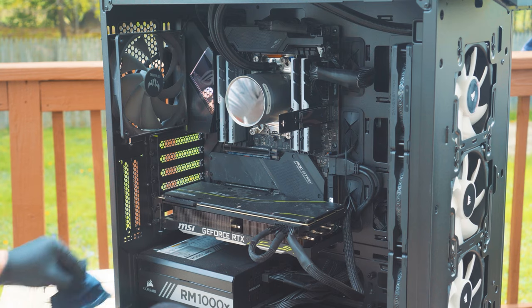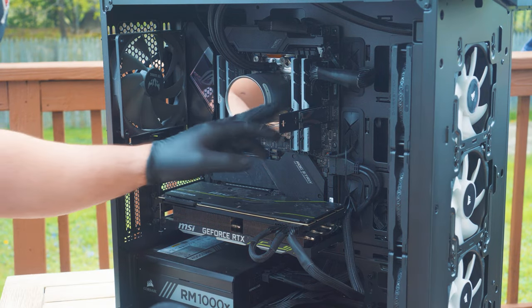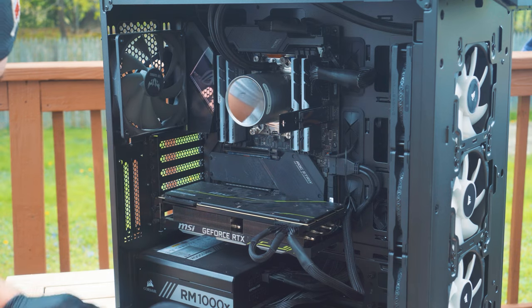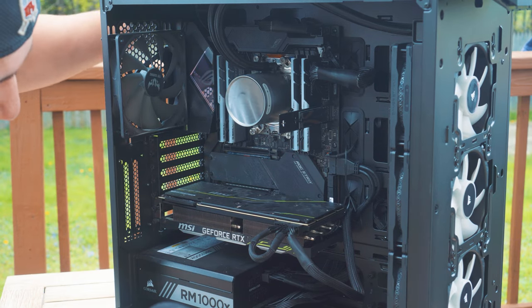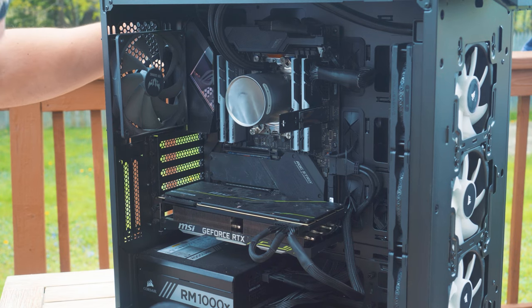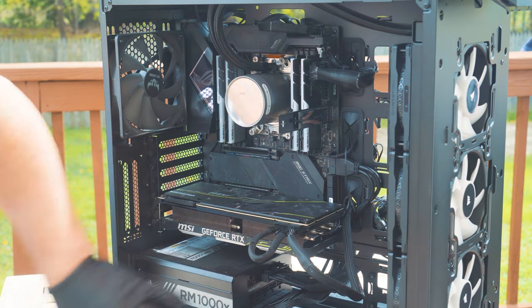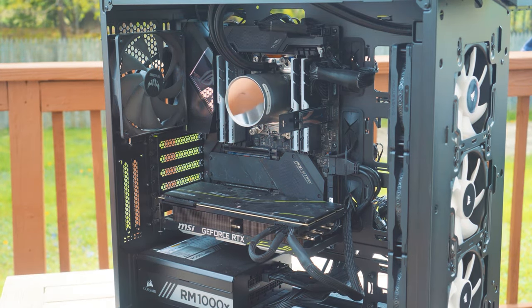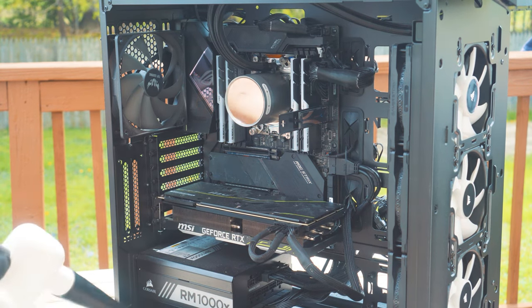Now we've got another spot to clean. It's a good idea to pop out your RAM as well to make sure you get all the dust in there. Also take out the back panel so the dust you blow out doesn't go right back into the case. Now we've got some good airflow going — you can actually see the wires and everything in the back of the case. Let's blow all the dust out of here.